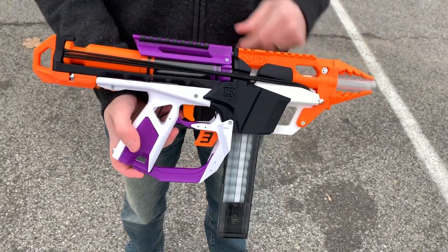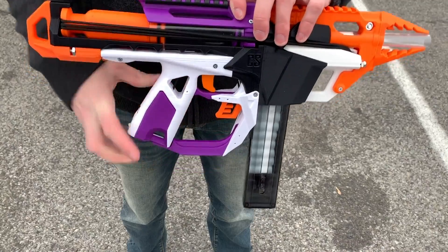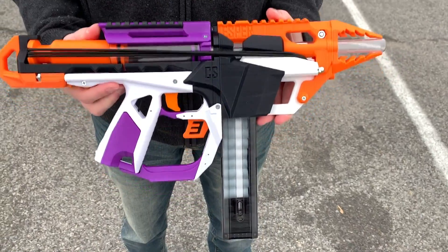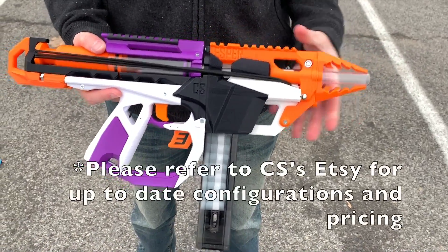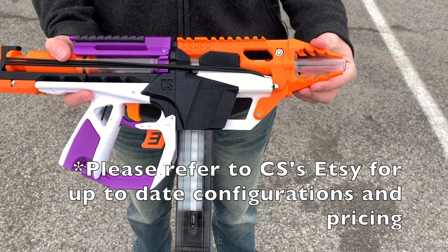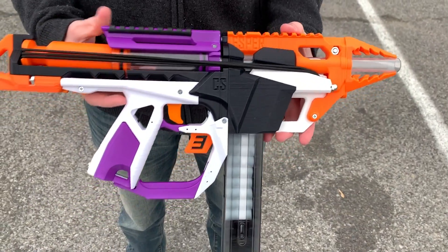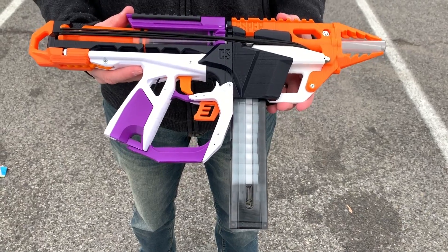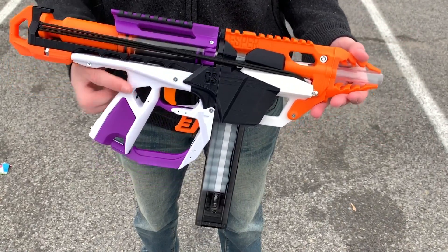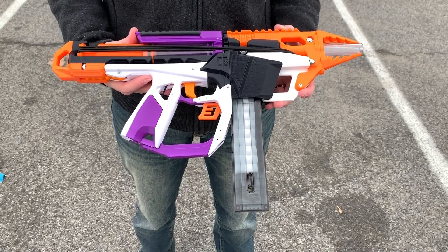Now if you're thinking 'top prime — I'm not a fan of top prime,' that's fine. Captain Slug understands that too, so in true Captain Slug fashion there are lots of add-ons. This is just the base pistol. It has a sling attachment point on the back, and this one has the optional muzzle installed on the front with a cool-looking T-piece — very reminiscent of the Alien Menace line if you remember those.